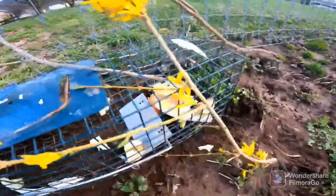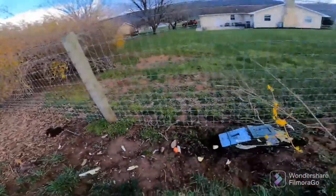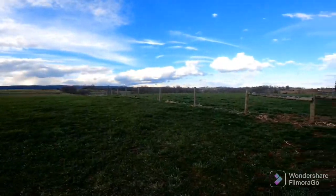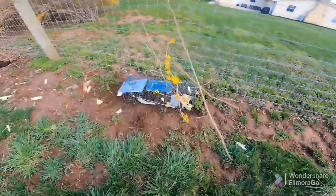Okay guys, so the second trap is set. We got some apples and lettuce in there, a bunch out here. We put the trap here — right before we came here, we saw a rabbit just sitting right here, and it ran off that way. So we're hoping he'll come back later, and we'll come back tomorrow and see if we have him.